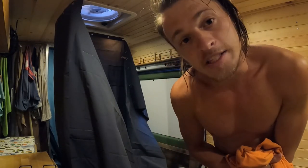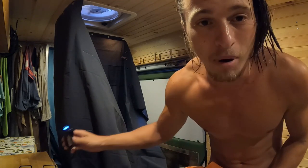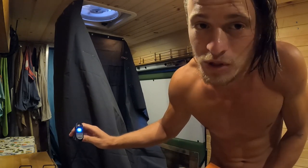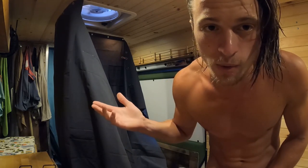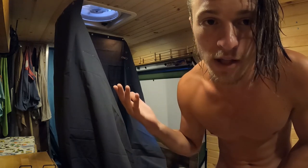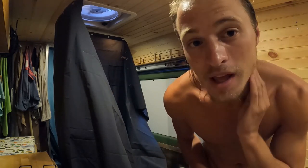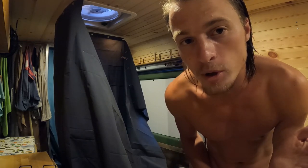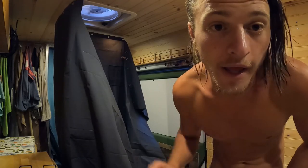That's my van life shower. It's simple, it's easy. This pump has portable, chargeable batteries, so you don't even need an electrical system for this to work. It's just a cooler, a thing of water, the pump, and two shower curtains hung up on a couple hooks. As easy as it can get, and I'm not a dirty hippie anymore. Van life shower. Done.